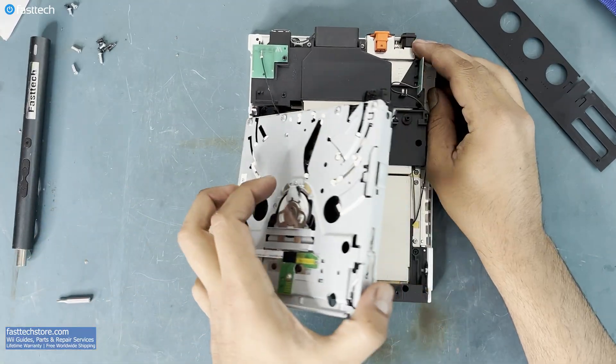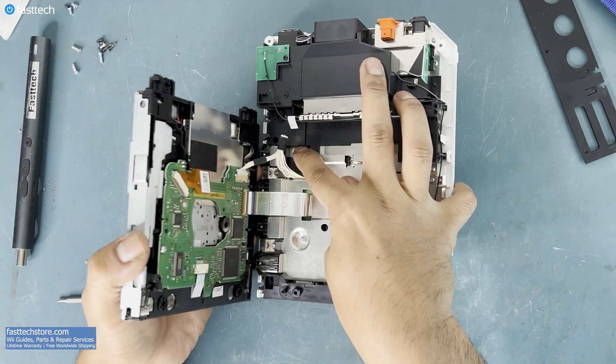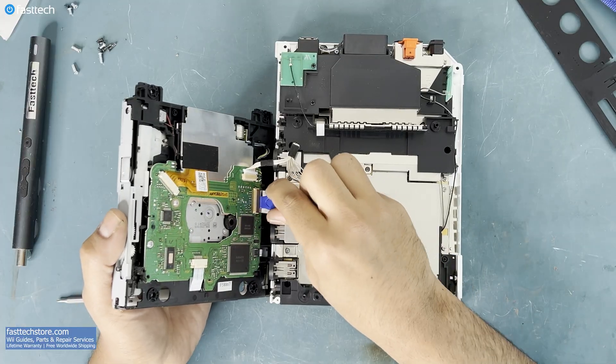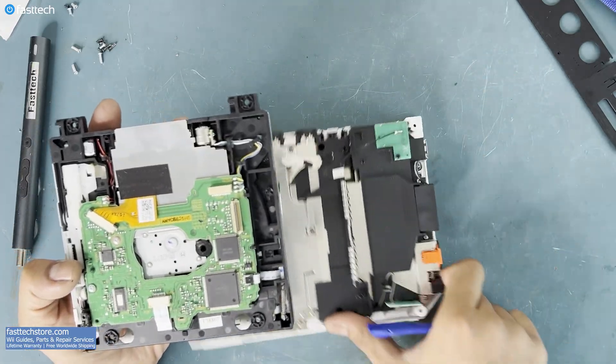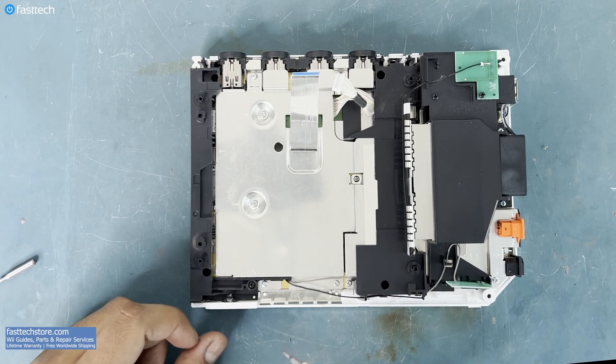Now we're going to turn the disk drive over like the page of a book. This power cable is tucked in here and must be pulled out. Now the connectors must be removed — this one's for the data ribbon cable. There's a clip that we must release to pull it out, and this one simply pulls out. Next, these Phillips screws must be removed.